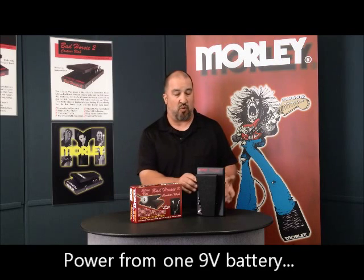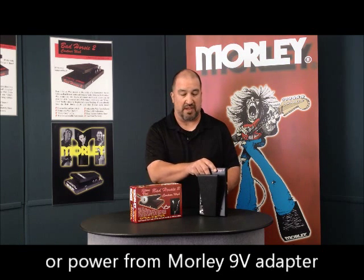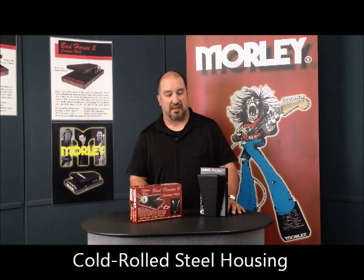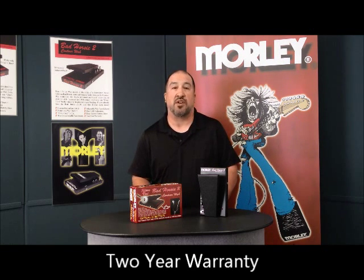The Bad Horsey runs off one 9-volt battery, accessible via the Kwik-Clip battery door, or runs off a Morley 9-volt adapter. It's got a cold rolled steel housing to withstand years of abuse. The handy LED indication tells you what's on and what's off, and it's got a two-year warranty, made right here in the USA.